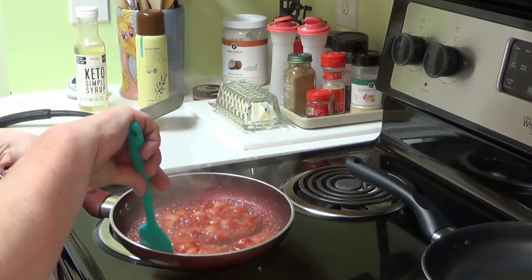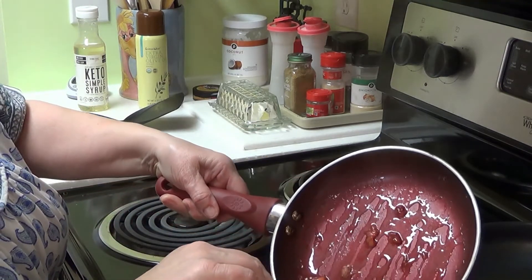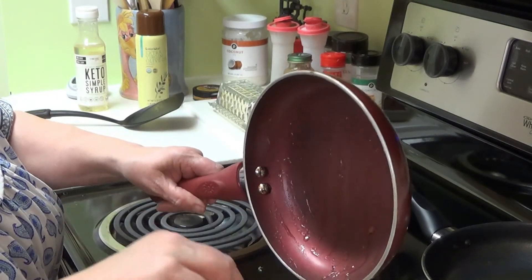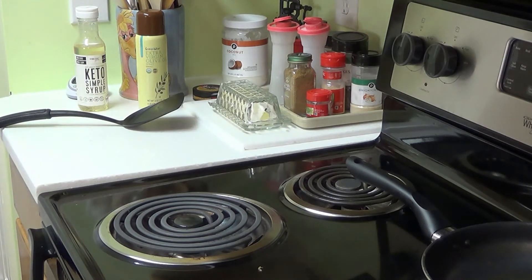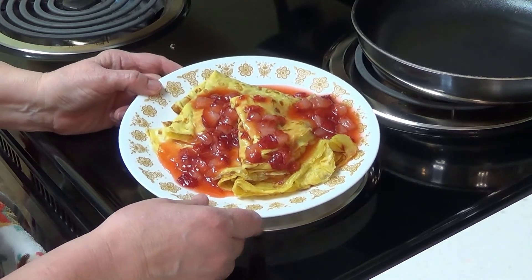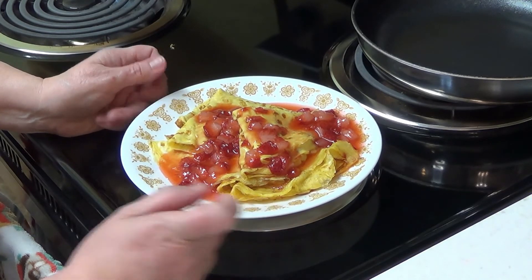The syrup is ready and it's pink! I'm going to ladle the whole kit and caboodle over these crepes. You can see how beautiful that looks. So I had to change the camera angle — but here are all four crepes on the plate with all of the simple syrup poured on top of them. In just a minute we're going to be doing a taste test, and I'll let you guys see how awesome they are.